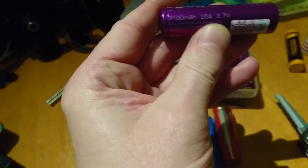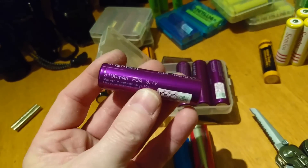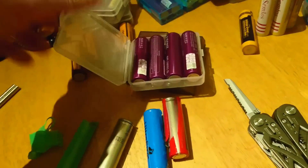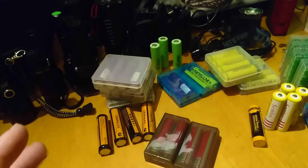These Efest batteries have got a 20 amp current draw — not bad at all. I think these are about a tenner a piece as well, and they work very well. These are only 3100 milliamp hours, and you cannot go wrong with them.